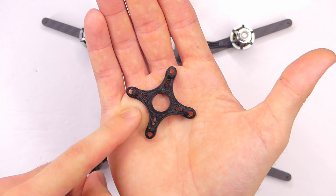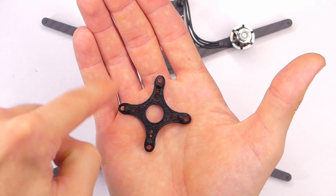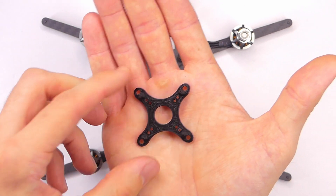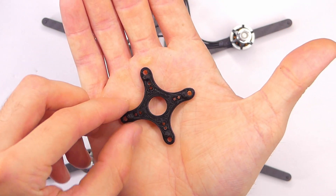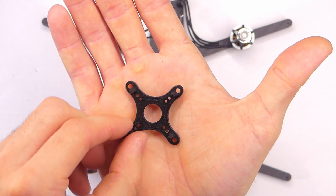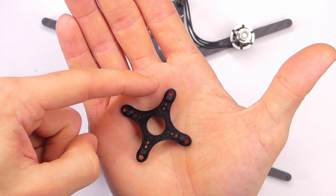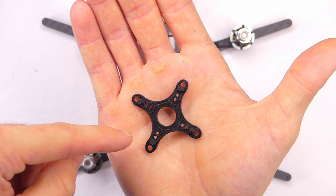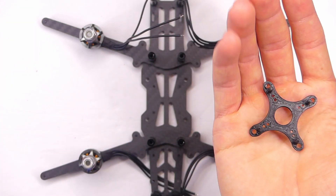It's also super important to have dry filament if you're going to print something like this, because it's going to have a lot of stringing otherwise. It will also break easily if it's not dry, but these are quite strong. You can get the files linked down below if you want to print your own. You can put this on a 30 by 30, 20 by 20, or 16 by 16 sized mounting holes.